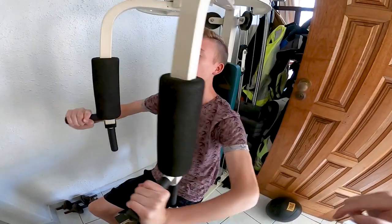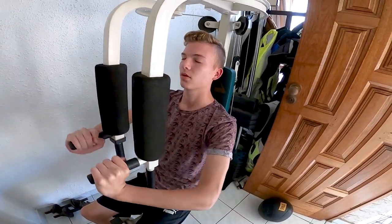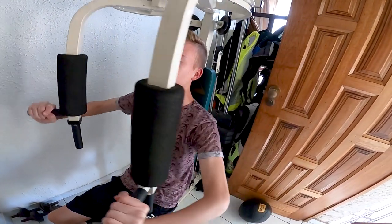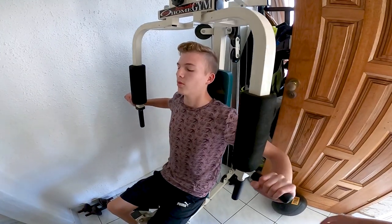Slow and controlled — you don't want to be flying through the sets, just like this, which is perfect. Nice and slow, not rushed, very controlled. You're thinking about that movement, exhaling on the way out, and that gives you the oxygen and energy you need for the next push and helps you go a little bit longer, getting rid of the lactic acid.